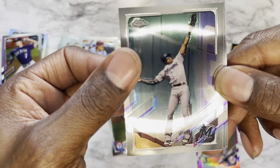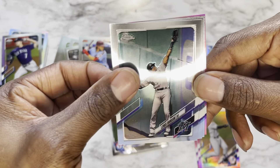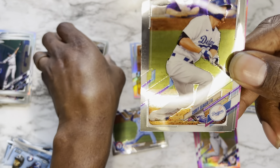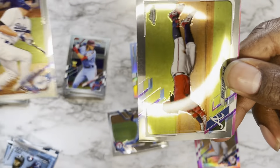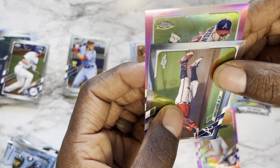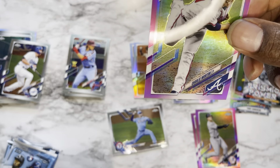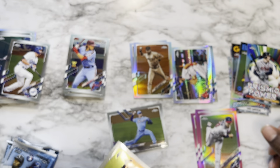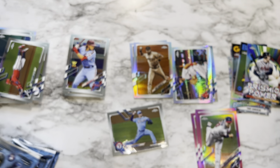Pack ten: Lewis Brinson, Corey Seager, Ronald Acuña Jr., and finishing it off with a pink Charlie Morton. And we're gonna do that — boom pow — there we go.